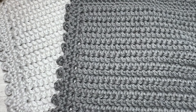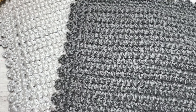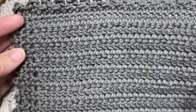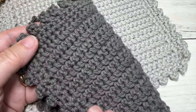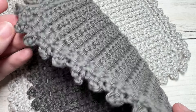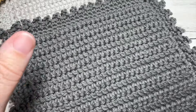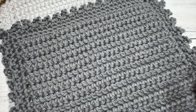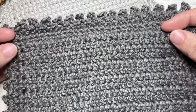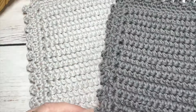Hello everyone, I'm Sarah of Rich Textures Crochet. Welcome! Today we're going to learn how to crochet the Phoenix Washcloth. This is a fairly simple washcloth to work. The texture is on both sides and it is quite pretty. The washcloth measures approximately 8.5 inches by 8.5 inches, and I'll give you some instruction later on in the video on how to change its size.